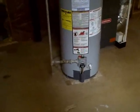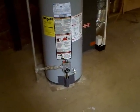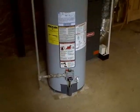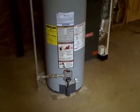Now the newer water heaters draw their combustion air from another location, so that wouldn't be an issue. But the fact that this particular water heater is a 97 model, it should definitely be up on a stand. This would be written up as a safety issue.